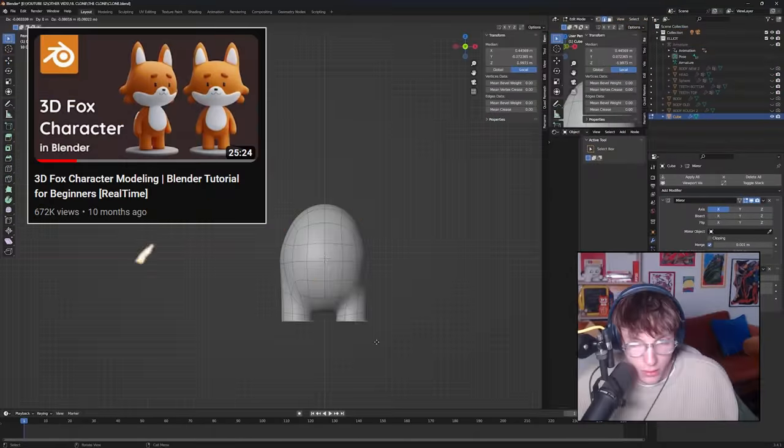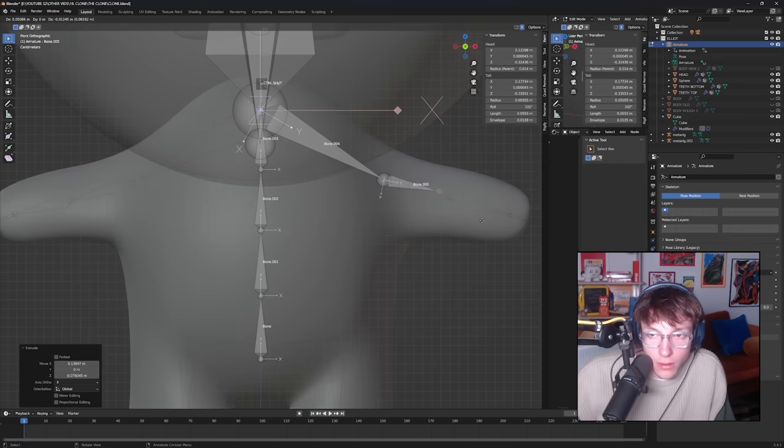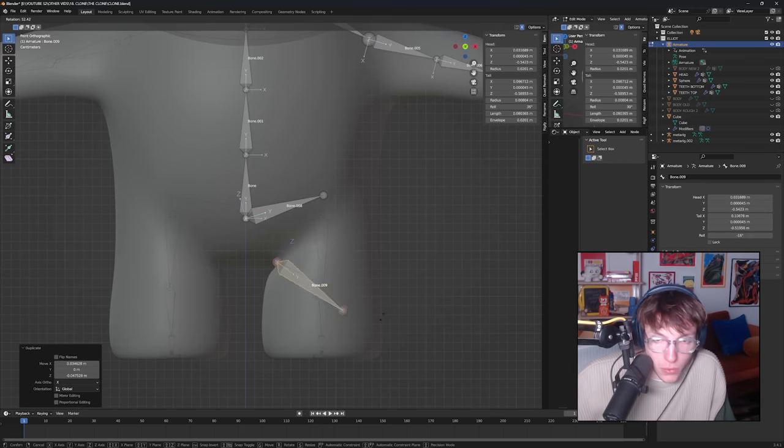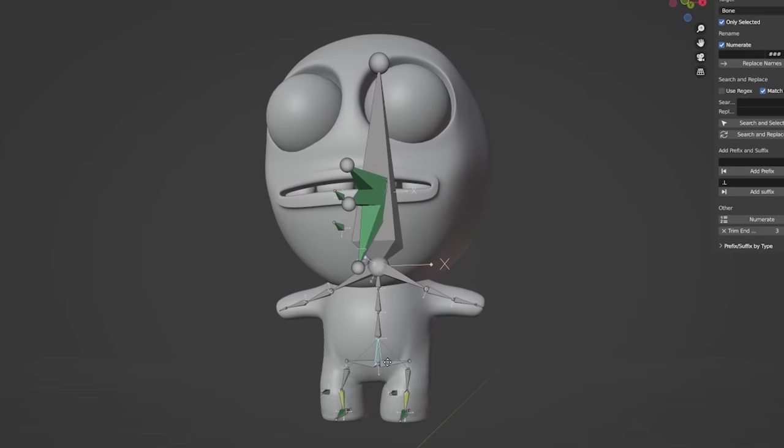I destroyed the mesh and found a Fox model tutorial that had the exact body I was looking to replicate. After a quick follow-along, the body was complete. After following part two of the same tutorial, the model was officially rigged and ready to go. It looked and operated a lot better than the first model, which was just lovely to see. I imagine the problem with my first model was that it was just really bad — the proportions were all off and the hips were a bit too wide. The Joey tutorial is still fantastic, by the way. I'm just not very good at Blender sometimes. It's a really difficult program, not gonna lie.